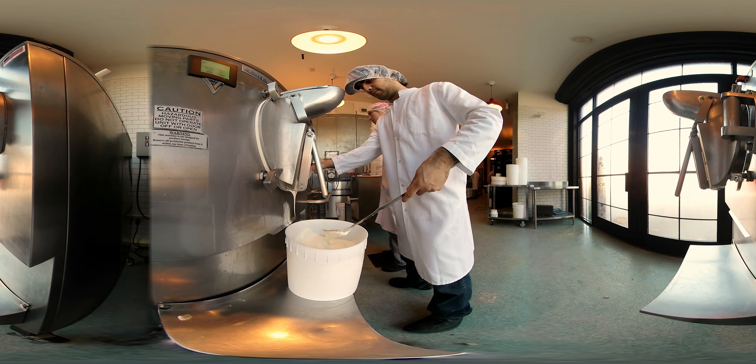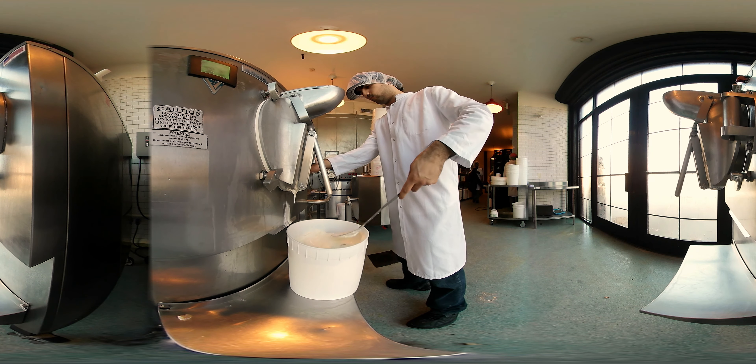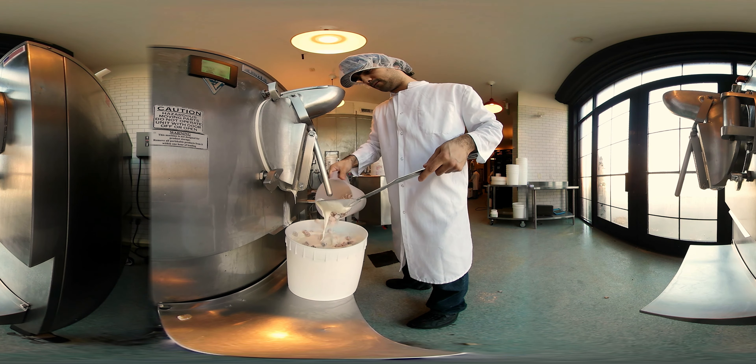As the ice cream comes out of the batch freezer, that's when we incorporate the ooey gooey cake pieces. We manually shake those in and layer them in. It's not called Ample Hills for nothing — we like to load a lot of mix-ins in.